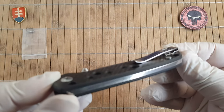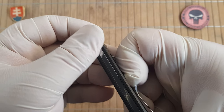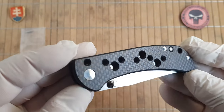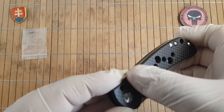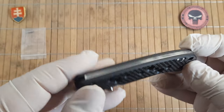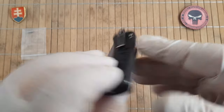It has a nice deep carry fold-over pocket clip which has a good amount of tension. Some stylized milling to also reduce the weight. The back spring is a non-locking back spring.